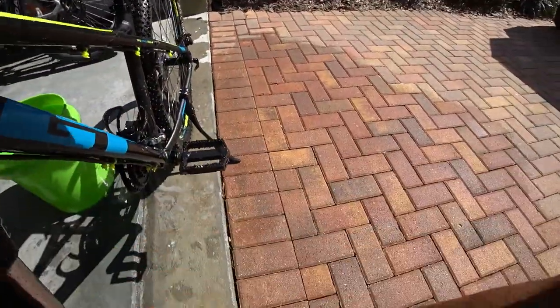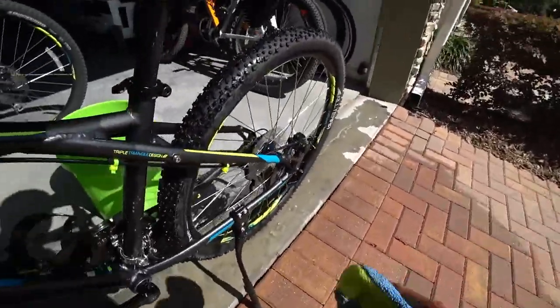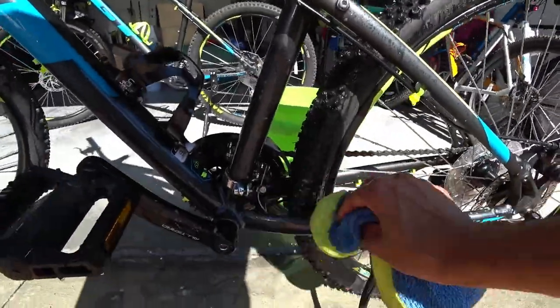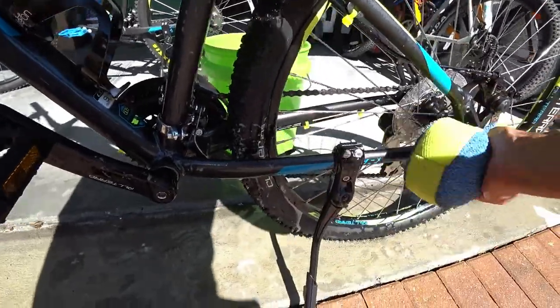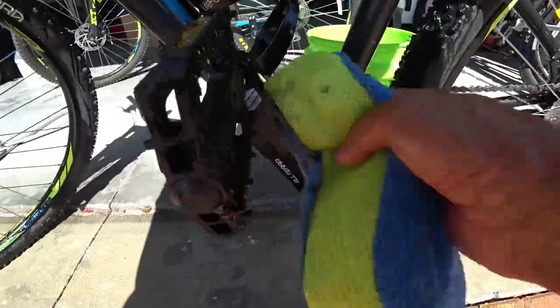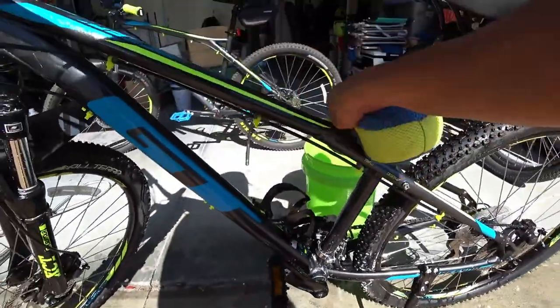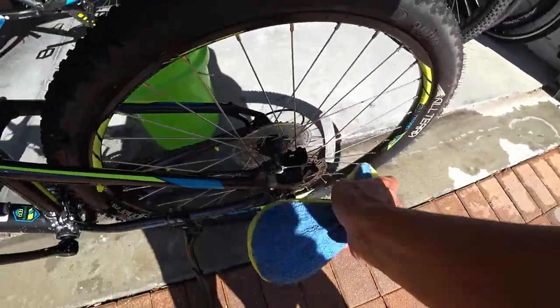As you can see what I'm doing here, I'm not getting too picky about where I'm going. I'm just trying to get the bulk of the components and areas. Yes, this bike does have a kickstand, but I do take it off when hitting the trails — it's really just for stuff like this that I keep the kickstand on for.